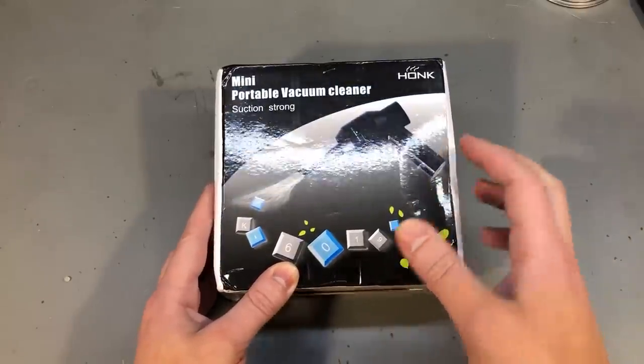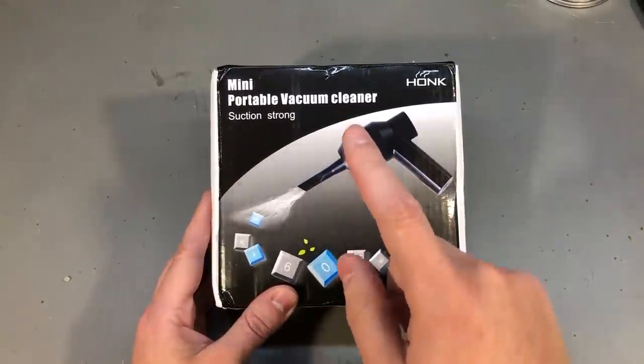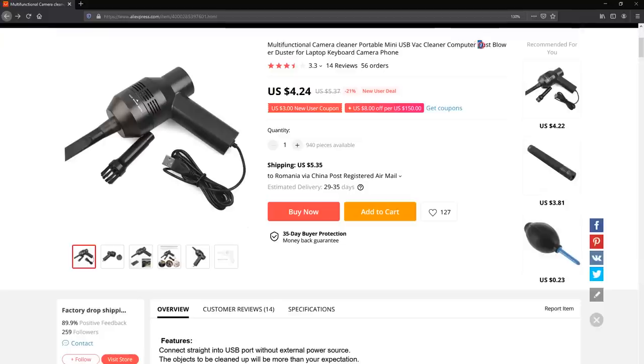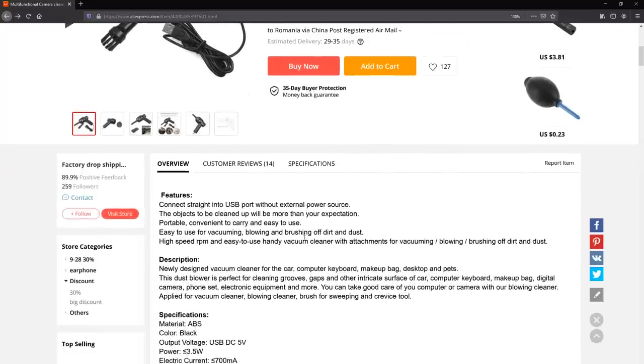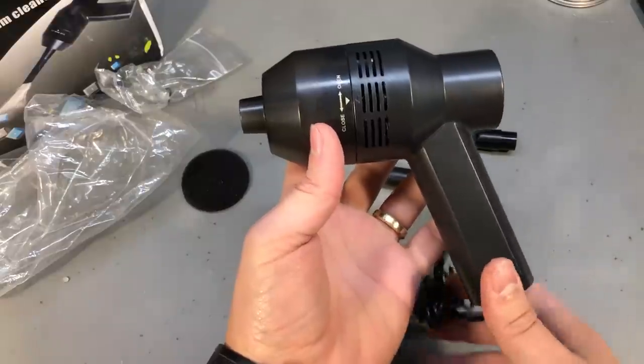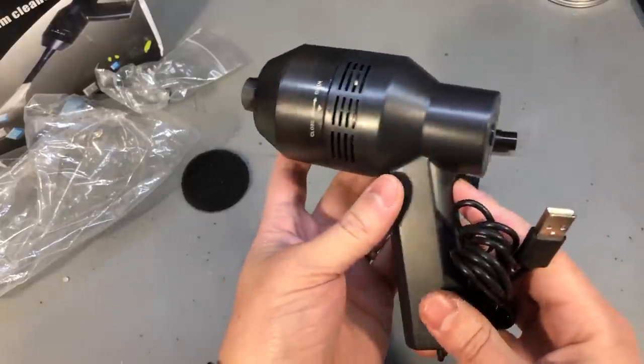I'm gonna start with an item that's actually very disappointing. This is a mini portable vacuum cleaner, but I only realized this after receiving the item because the seller was advertising this as a dust blower vacuum cleaner — it's the usual keyword stuffing that AliExpress sellers do. I was searching for a dust blower, ended up on this product page, didn't read the description carefully or user feedback, and paid about 10 dollars for this garbage, which is actually a USB powered vacuum cleaner with no actual suction power.